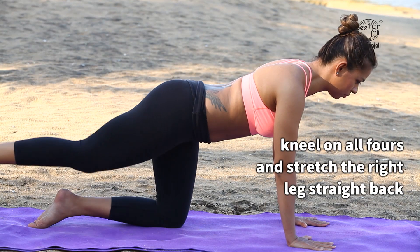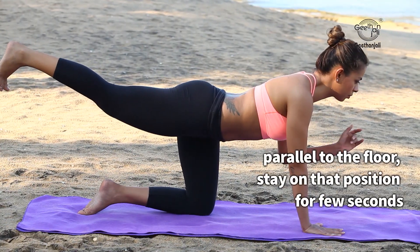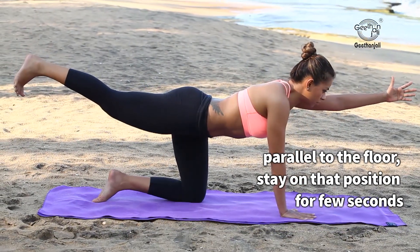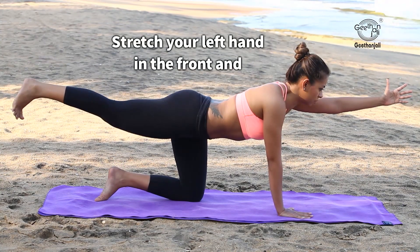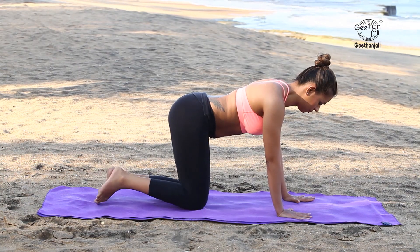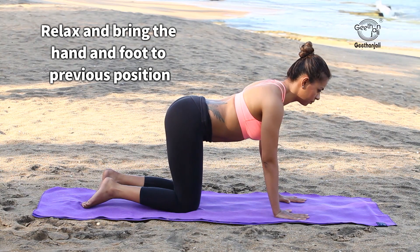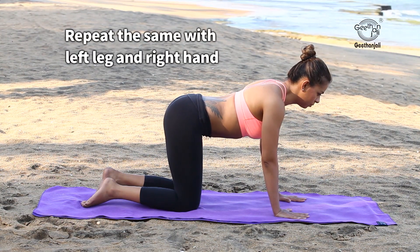Kneel on all fours and stretch the right leg straight back, parallel to the floor. Stay in that position for a few seconds. Stretch your left hand out in front and stay in that position. Relax and bring the hand and foot back to the previous position. Repeat the same with the left leg and right hand.